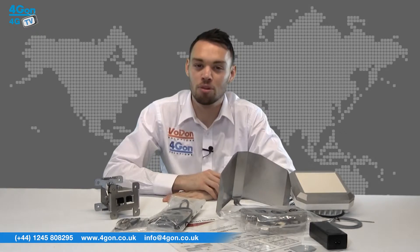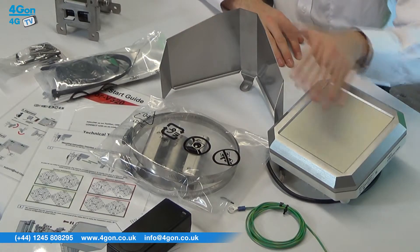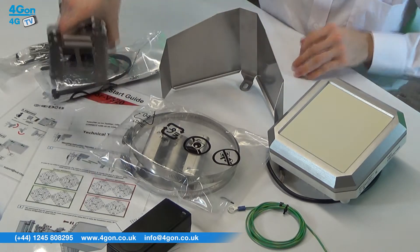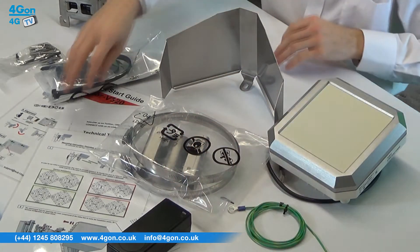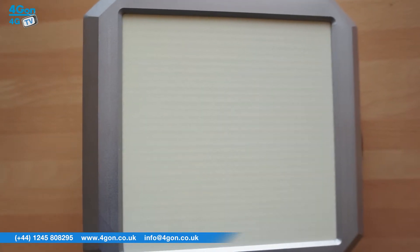The Sub10 Liberator units come complete with the Liberator unit itself, protective guard, wall mount bracket, mast bracket, POE injector, earthing cable, and documentation. When purchased as a link, you will receive an additional radio and all necessary accessories.